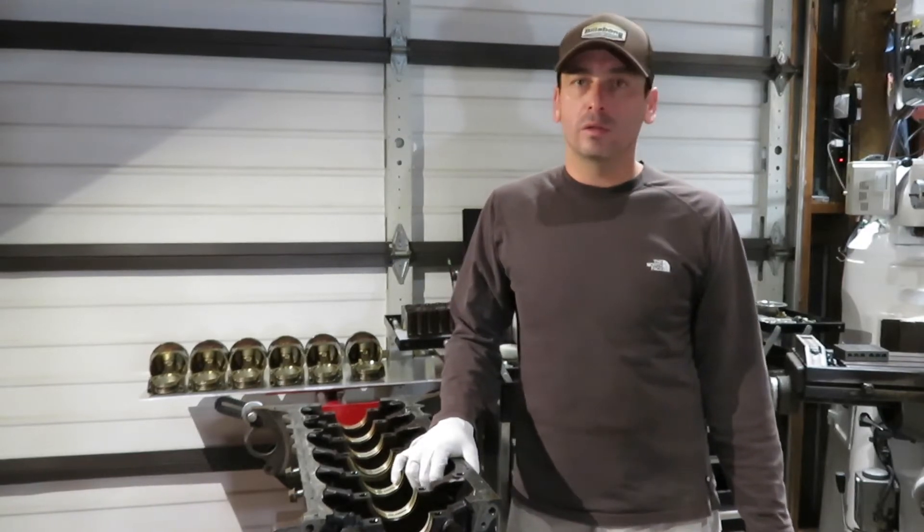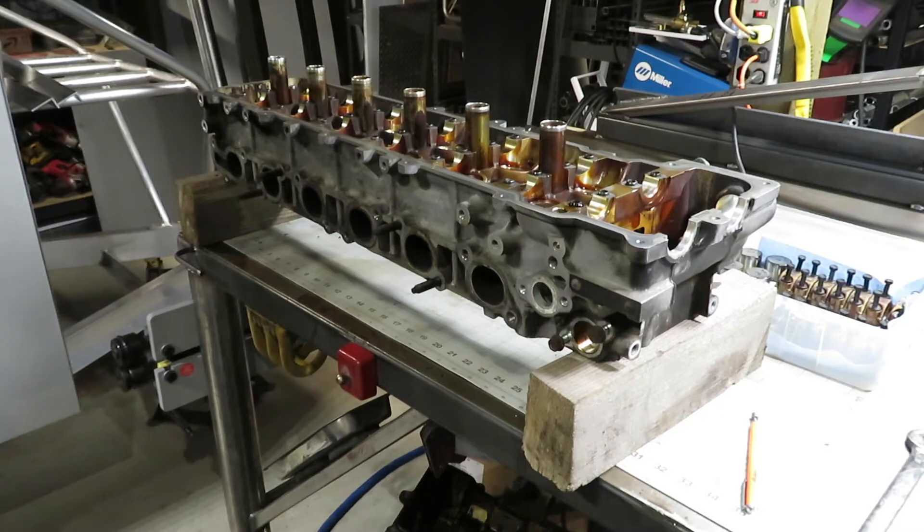and retainers. See how I've got the cylinder head sitting up on blocks? That's so you can reach under and actually push the valve up if it's actually stuck to the retainer, which is likely to happen on an engine that's been installed. I just wanted to show you that real quick.